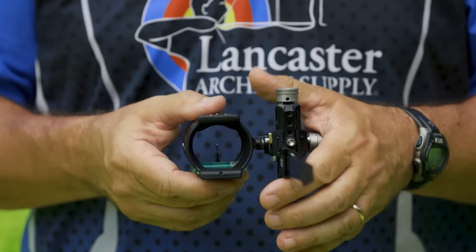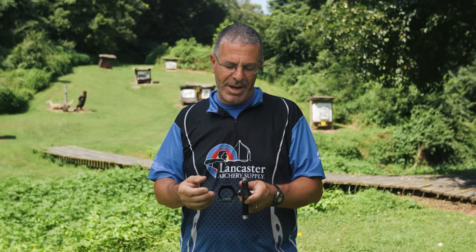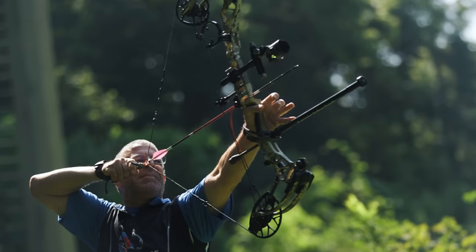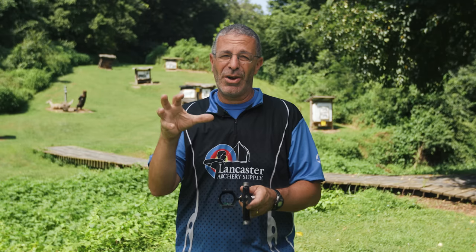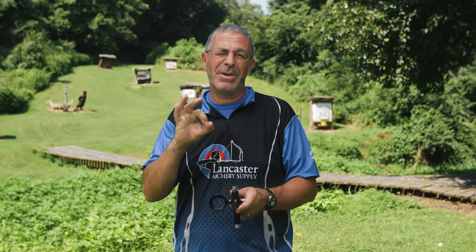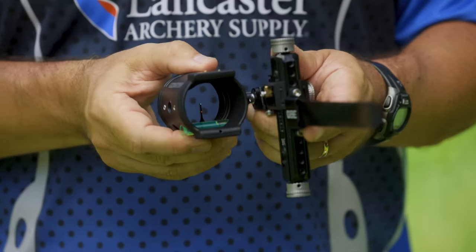The 41 millimeter size is great for hunting in particular because you want a bigger field of view — both to let light come in and when you're taking aim you want to see the whole deer. You might draw back before he comes into your field of view, so you want a big field. For 3D, same thing — you want to see the whole target, and if it's really dark you want references like where's the shoulder, where's the back line. A small scope limits you with that, and 41 millimeter is a popular size for both hunting and 3D archers.